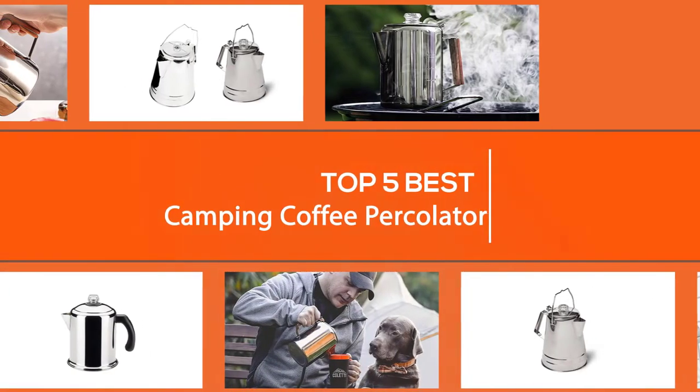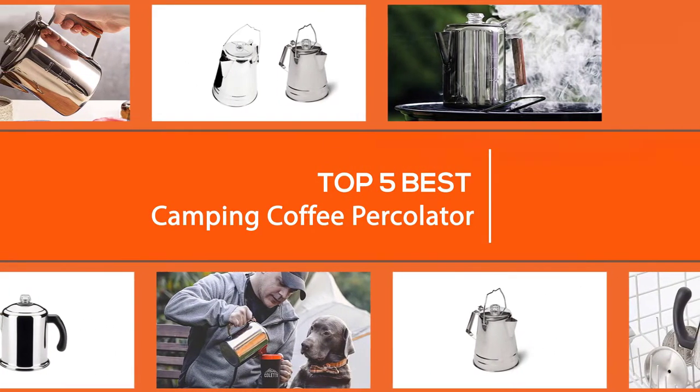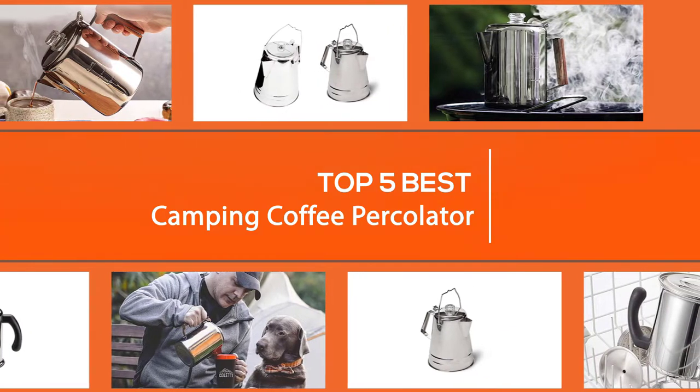In this video we'll show the best camping percolators on the market. We've compared portability, safety, weight, and cost to give you our top recommendations. Let's get started.